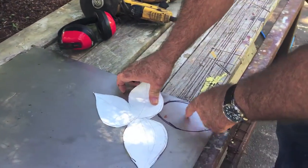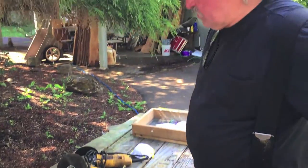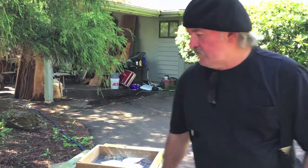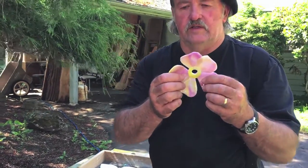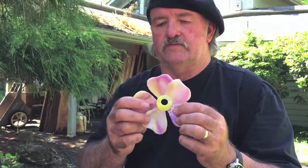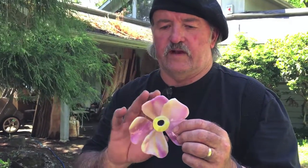Once I get this one cut out, I'll use it for a pattern for the two more. These clusters of leaves that I'm doing on the fairy house, I'm doing them in a cluster of three. I could do them in a cluster of five, but three seems to work pretty well. If you look at the flower, it's got five petals. I did try a cluster of five leaves, but it just didn't give me the look I wanted. I like the cluster of three better with the five petals.